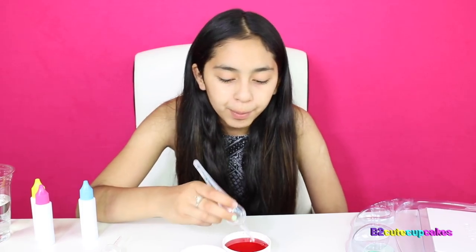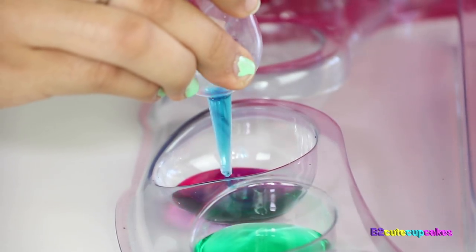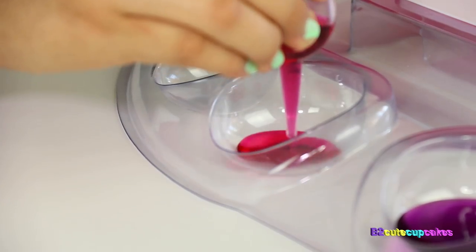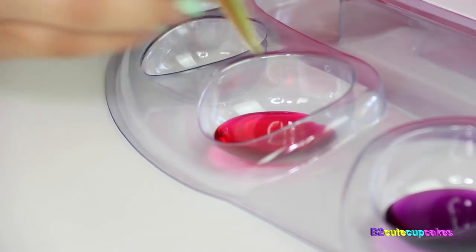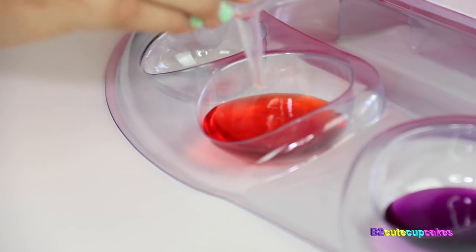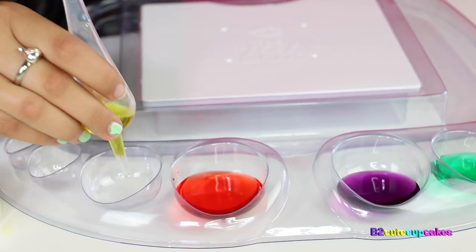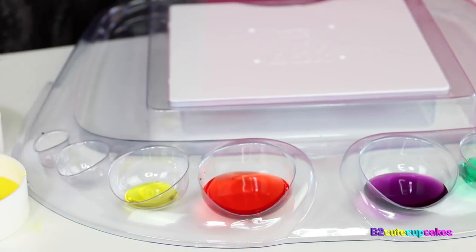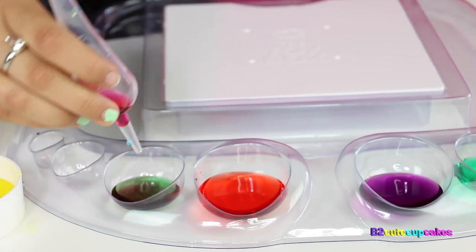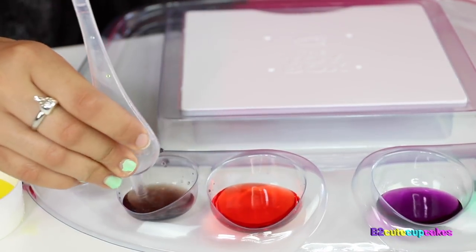Now we're going to make purple using pink and blue. Oh, that's a pretty purple! So we're going to mix pink and yellow and see what we get. We got orange! Cool. Now we're going to mix all three colors — start with yellow, then blue, and pink. It kind of looks like brown on camera but it really looks gray.